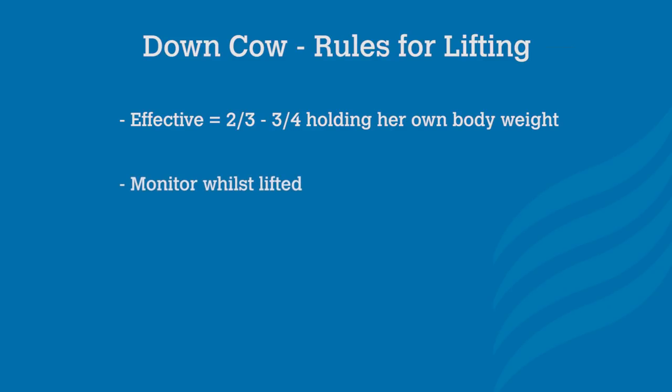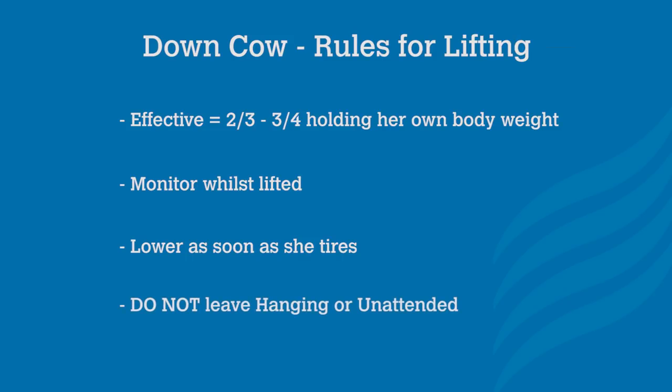But you must be able to monitor the cow so you can lower her as soon as she tires. This may occur in as little as a few minutes or as much as a few hours. It's important for the cow's welfare that she is not left hanging from a clamp.